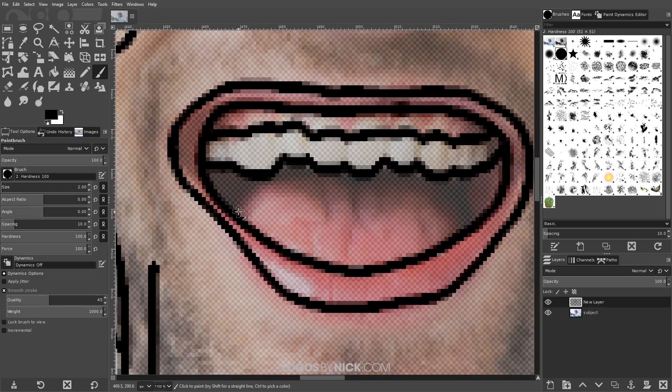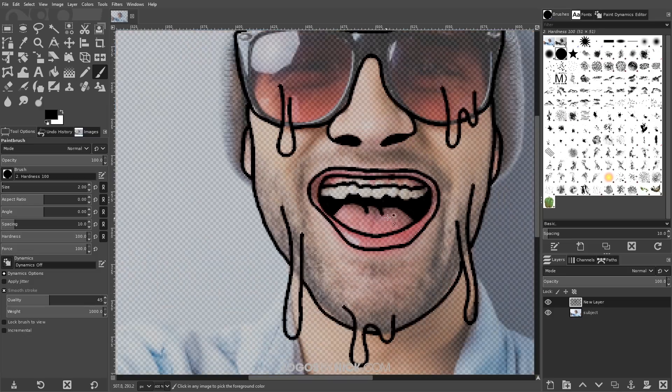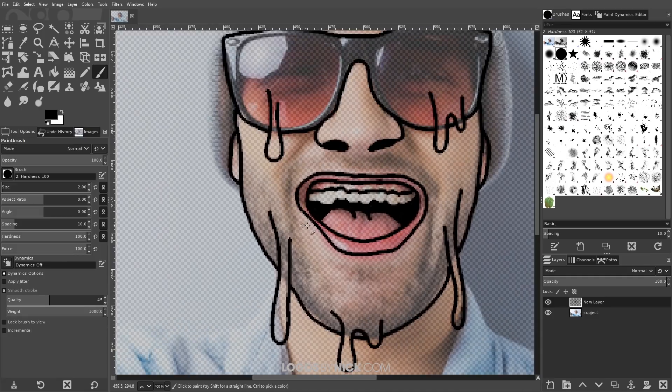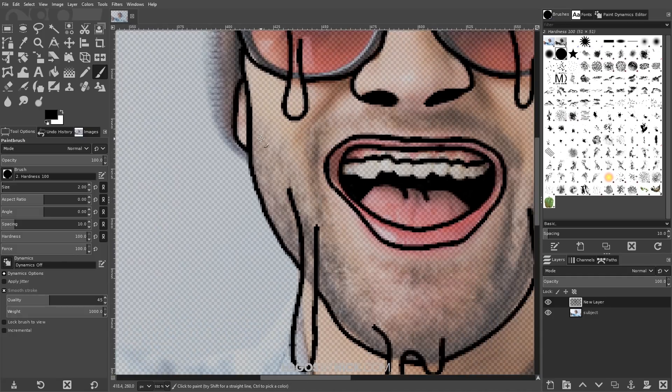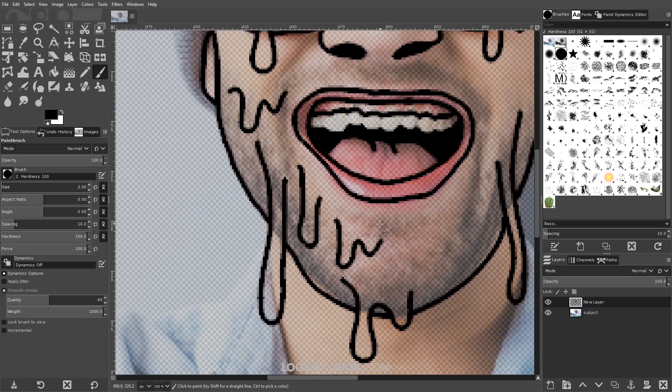For this sort of design, the imperfections tend to work a little better than a precise tracing — you don't want it to look too exact. I'll create a tracing for the tongue and fill in the black space of the mouth. Now zooming out, I'll go through and start drawing some manual rolling drips coming off the face, filling the face with a bunch of different dripping lines and trying not to make them look too alike.